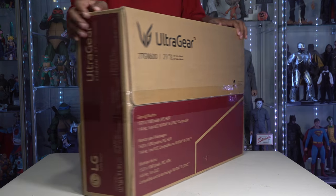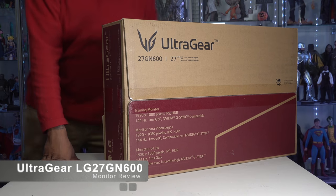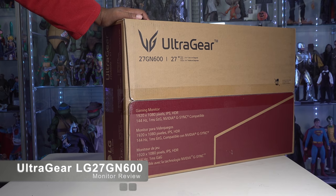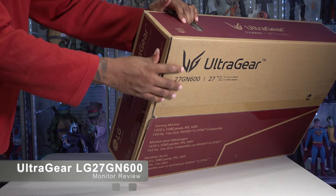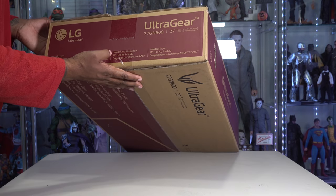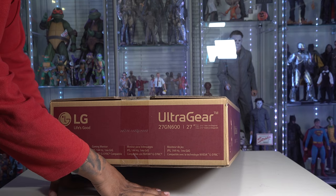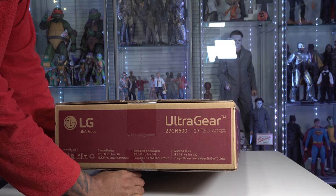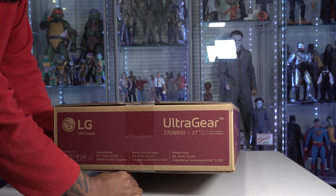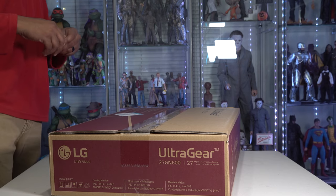There's not a lot going on on this box on the side here, it just kind of gives you the same information. There is some information that is a little different on the side here. This is a gaming monitor, it's an IPS monitor, it does have G-Sync compatibility, has a 1ms response time which is really nice, and 144Hz. Let's go ahead and open this guy up and see what we actually have.